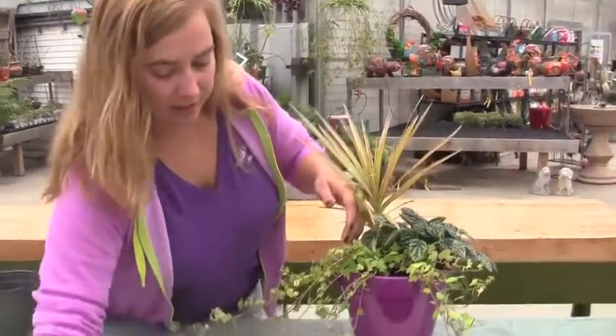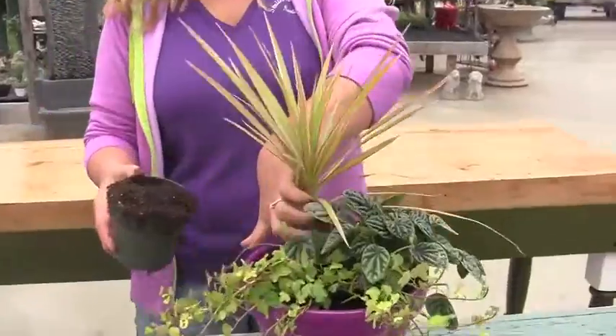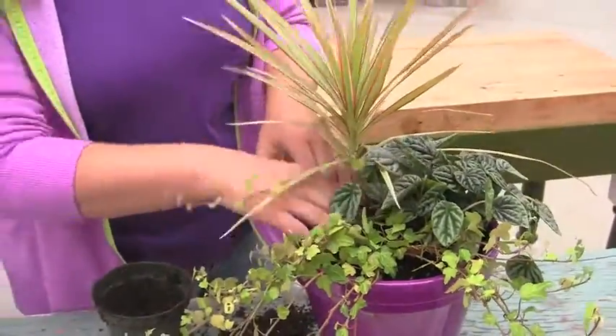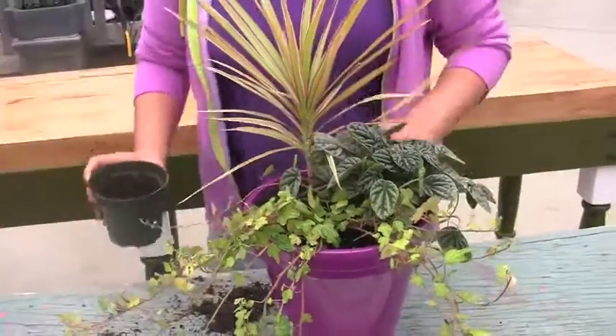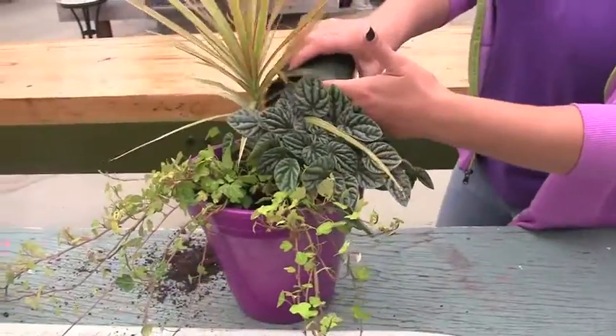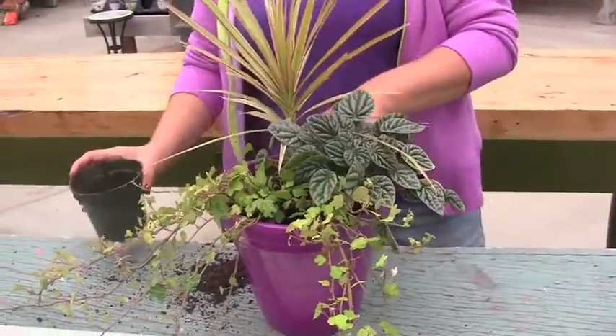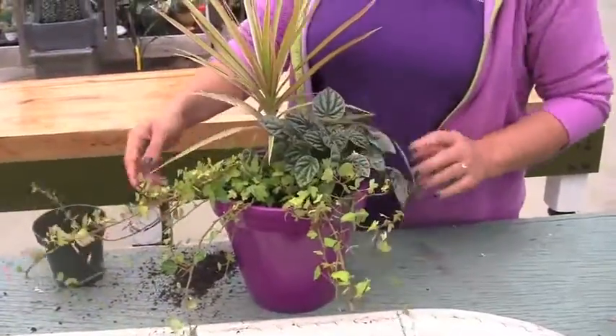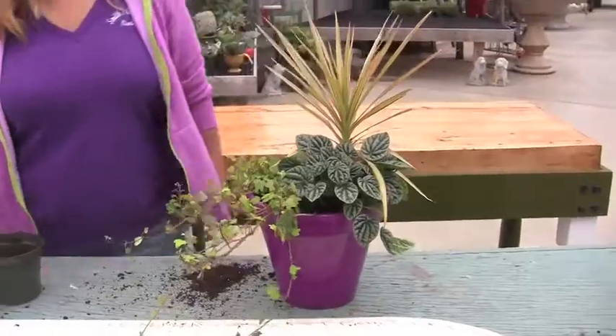After you've plopped them in there, I always fill in with a little bit more soil around. And if it's something where you can actually see a lot of the soil, sometimes we'll take a little moss and tuck it around there also. But I think this guy is going to be okay because he's filled in pretty well. There you go — that was easy, right?